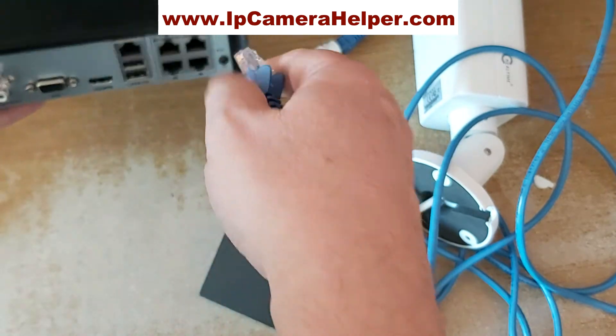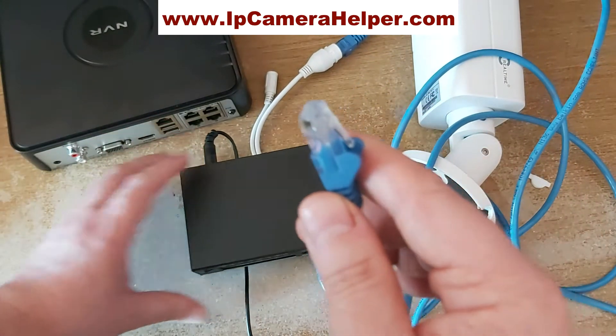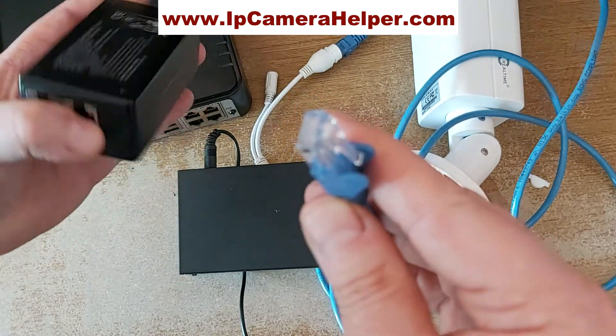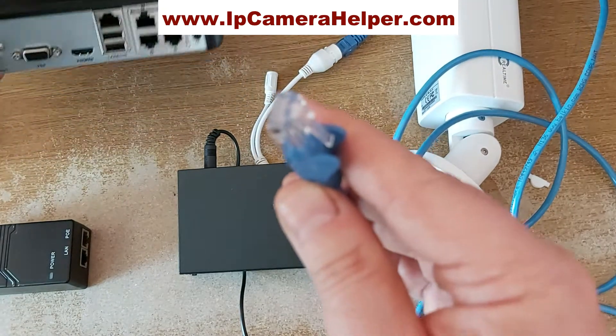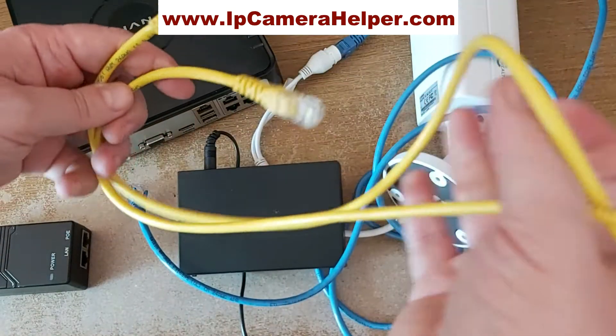So that's basically how we wire PoE cameras — through the PoE switch, through the PoE injector, or directly to the NVR which has a built-in switch.